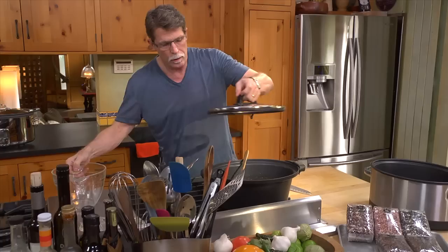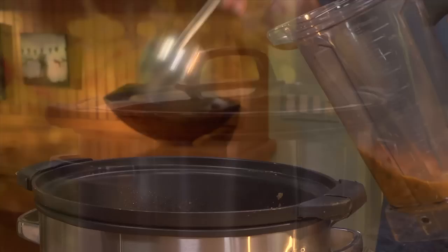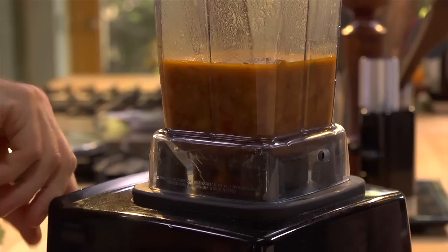The top will go on, and I'm going to cook this on high for four hours, but it'll hold for longer. To add a little more texture to the beans, spoon out two cups of beans and blend them until smooth, then stir those creamy beans back into the pot along with a little chopped cilantro and some salt.